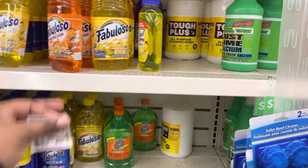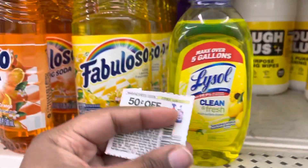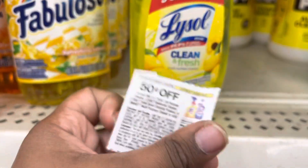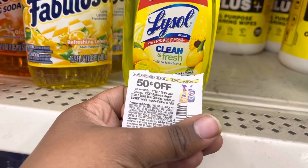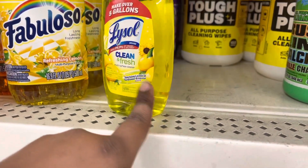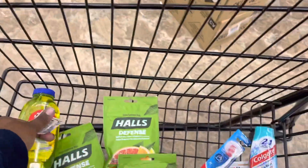Is this the last one? Nope, this is not the last one. But this is what I need — I have a 50 cents off All Purpose Cleaner Lysol. This is an All Purpose Cleaner and this is $1. Everything's $1 at a regular Dollar Tree. So we're going to get this, take 50 cents off — that just makes it 50 cents for this Lysol product.